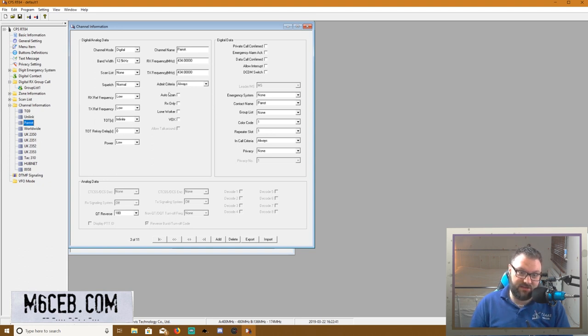I've just added all these channels, and if we look on the radio you'll see that they tally up. We've got Talk Group 9, we've got Unlink, and we've got Parrot — they all match. That's all you do — just keep adding them. I've done a full guide on how to program it, but it really is straightforward. That basically covers the code plug side, which is probably the most scary thing if you've never been into DMR, but when you break it down it's nothing to worry about.